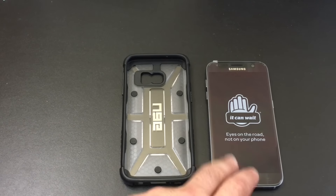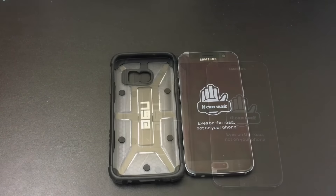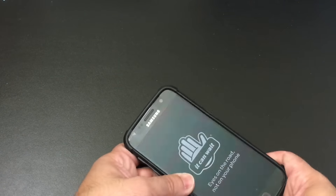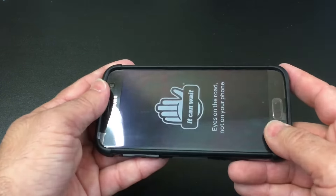Let's go ahead and insert the phone into the case and see how everything lines up. Pretty simple because it is a combination of hard material with TPU, so all you do is snap it in like this.